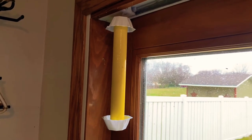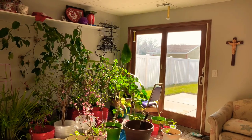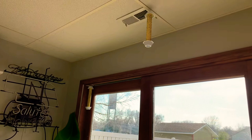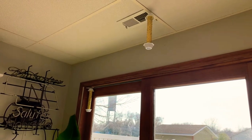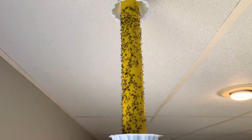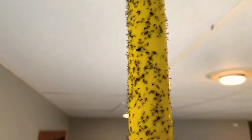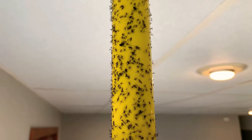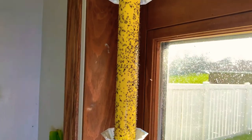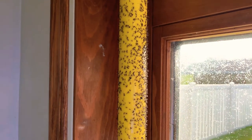It's been about a week since I put the fly sticks up. Let's check them out and see what they look like now. From here I can already see there are a lot of gnats stuck to it. Just within one week the first fly stick is pretty much covered with tiny little gnats all around it. The second one by the window has even more — the whole stick is covered with tiny insects.